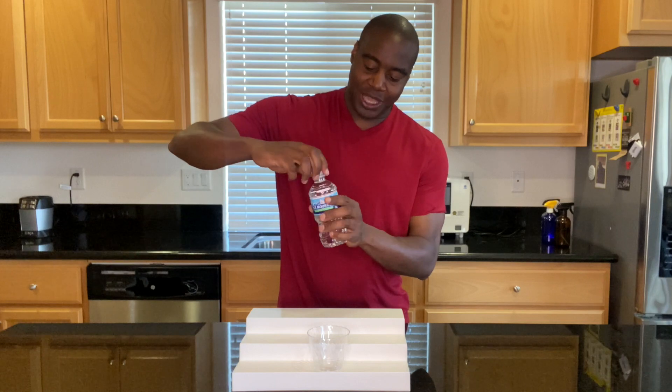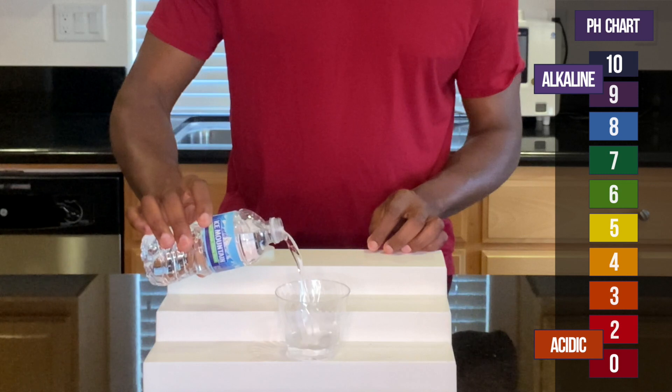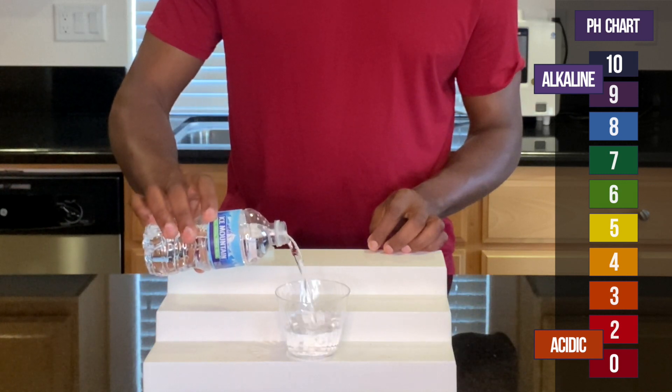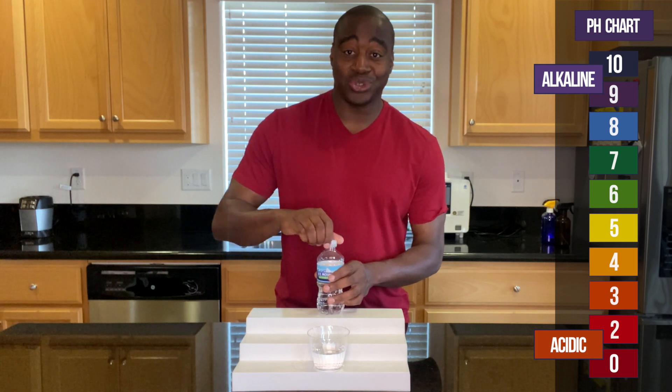Because you're looking for pH, you already know how it works. If we see a red or orange or yellow, we know that it is acidic. If we see a blue or purple or dark purple, we know that it is alkaline. Green is neutral.